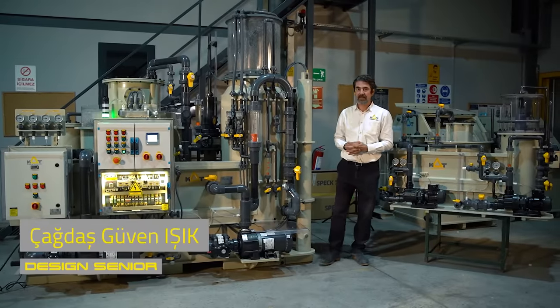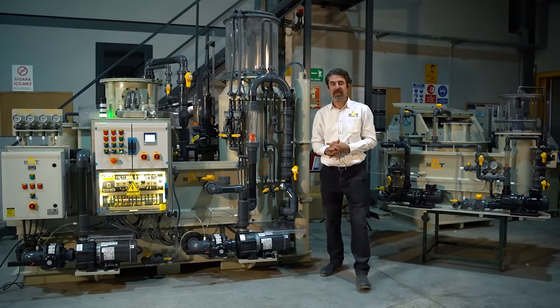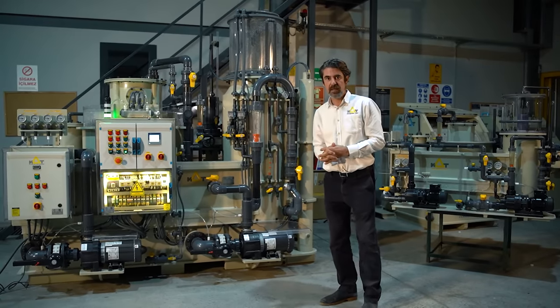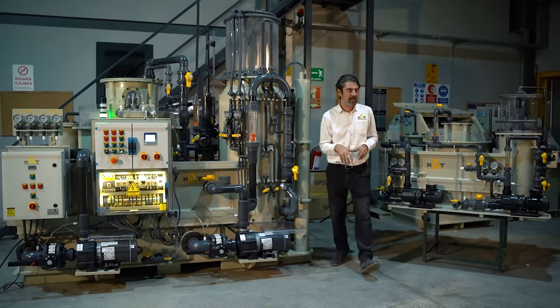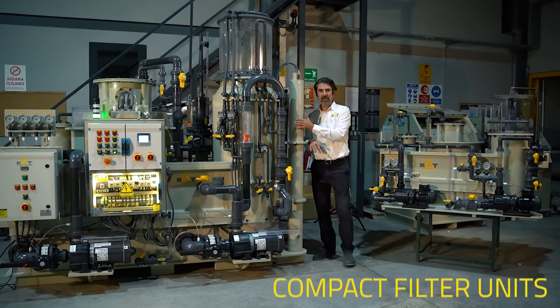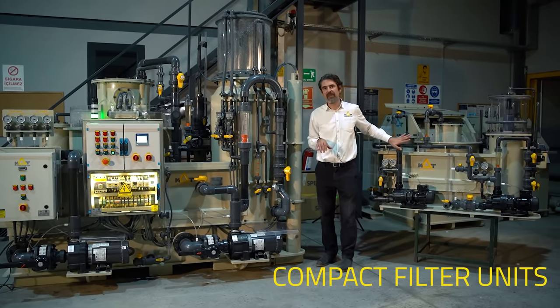Hi, welcome to MAPT test station. Today we will speak about our Compact life-refreshing units. Right behind me you can see a unit for 5 cubic meters and another one for 30 cubic meters — Compact 30 and Compact 5.